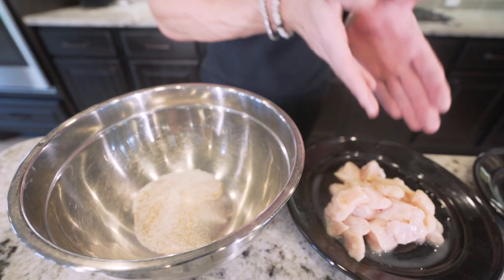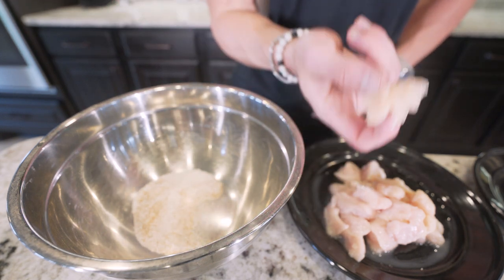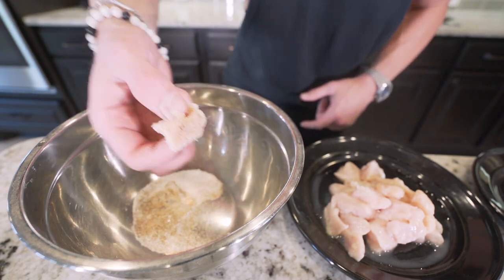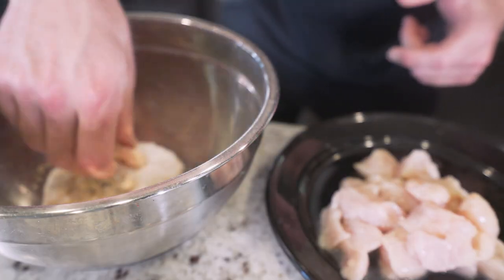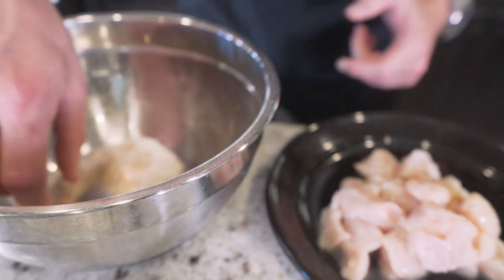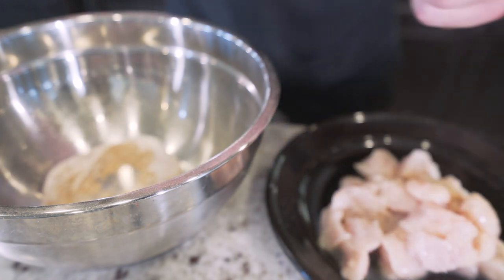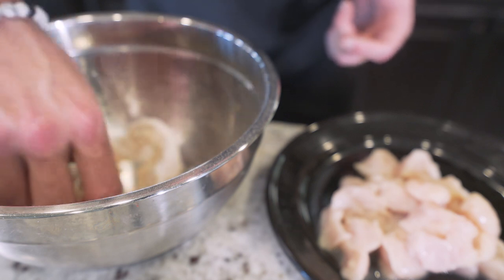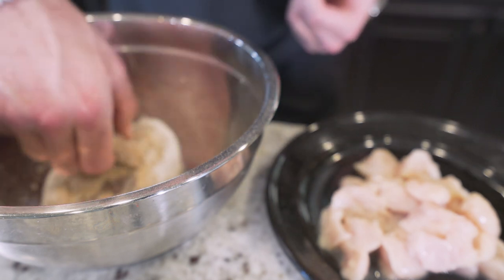We've got our marinated chicken, we've got our seasoning — we're practically done. Take one piece at a time, drop it in the seasoning mix, spin it, roll it, make sure it's covered, and transfer it to a plate on the side. Continue grabbing, dipping, and flipping until they're all seasoned. Honestly, if you want, you can just dump all your chicken in there and let it do its thing. But I've got a thumbnail to take — I gotta make sure this looks pretty. If you made it this far, please smash that thumbs up button for me, it helps the channel out more than you know.